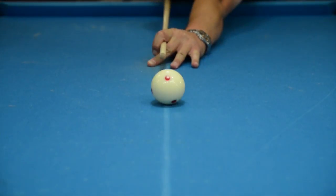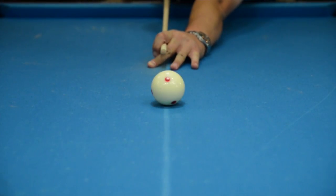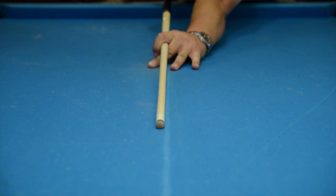Now I'm going to show you how the Voodoo 5/16-18 shaft reacts to firm right-hand English, just like I did before. You can see that it does get out of the way of the cue ball — it's just a little slow doing it, but it has a good feel to it.